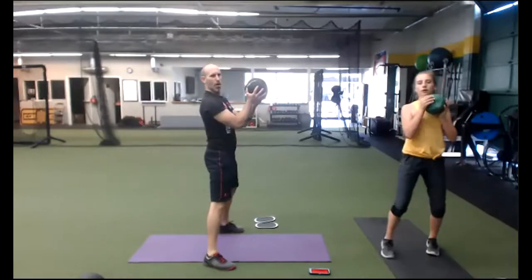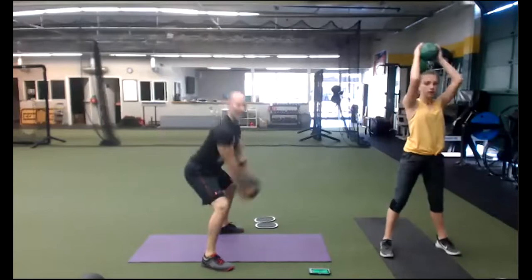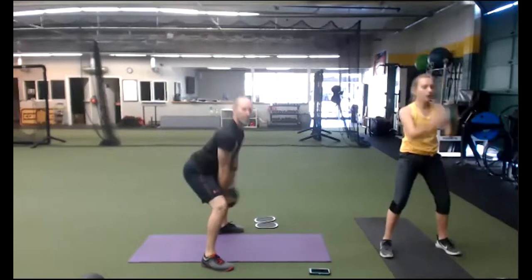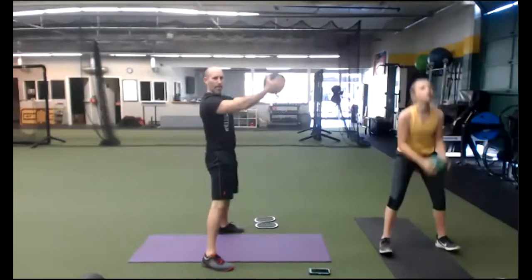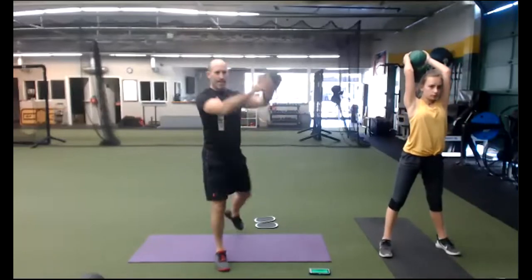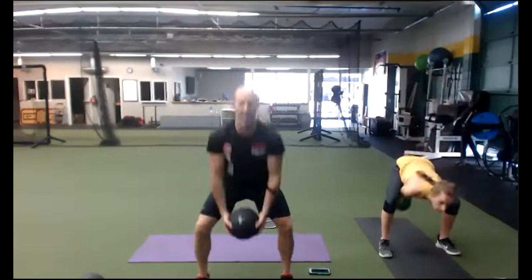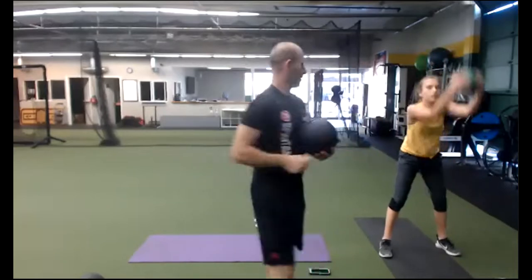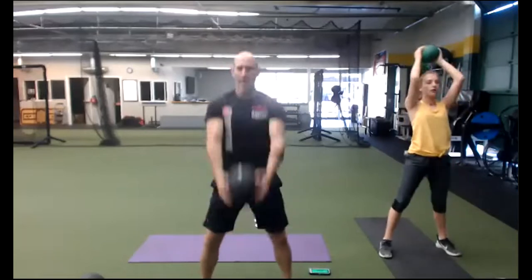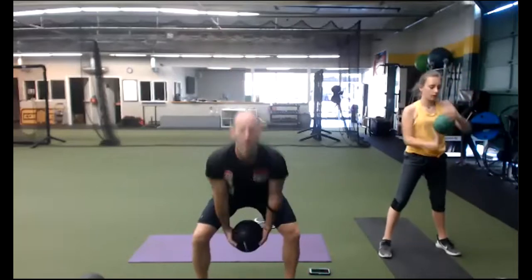Hold the ball or a dumbbell. Out and up, eyes straight ahead — I should not see the back of your head. Inhale, exhale. Control down, up fast. Keep your chest up, Maya. Can you pinch your shoulder blades? Eyes straight ahead. Don't let down. Few more. We're going to plank side rotation next. Three, two, one — time.